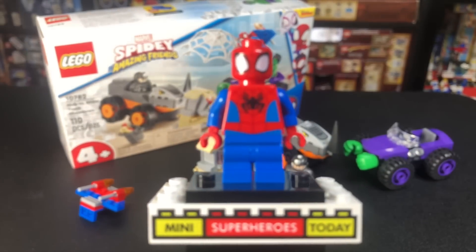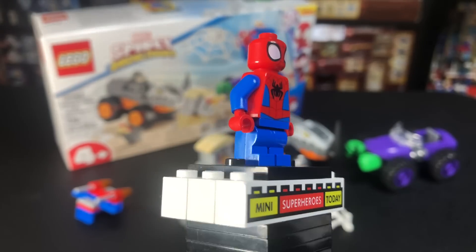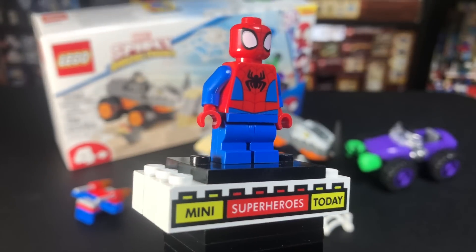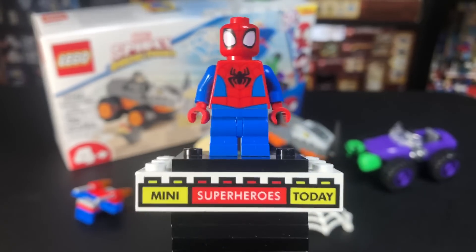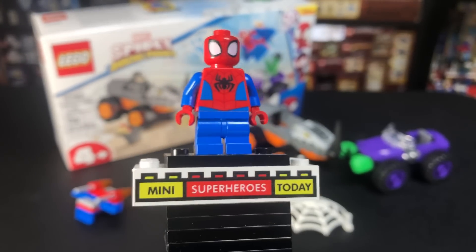It's a really cool figure. There are four Spidey and His Amazing Friends sets, and this Spider-Man figure comes in three of the four sets. It's a very cool cartoon, kiddie-looking Spider-Man. When I heard the rumors about this series, I was a little nervous that they'd be too kid-centric, but I really, really like this figure. I really like all the sets, so be sure to hit like and subscribe to check out my other reviews on those.